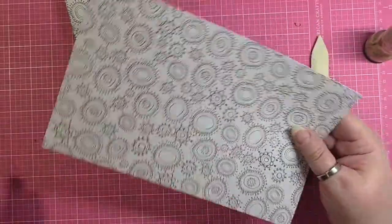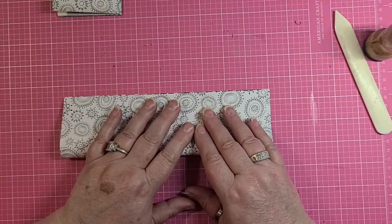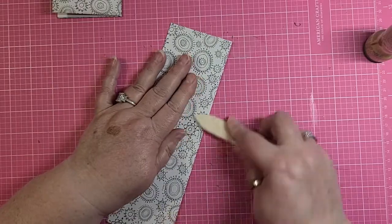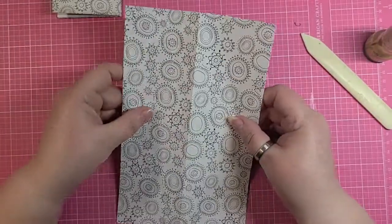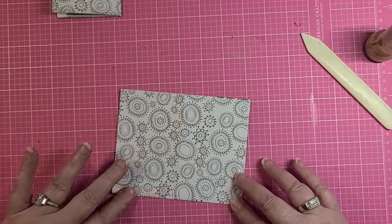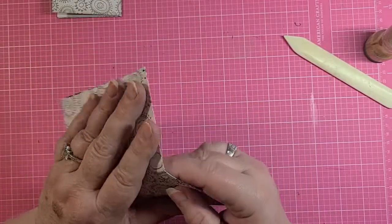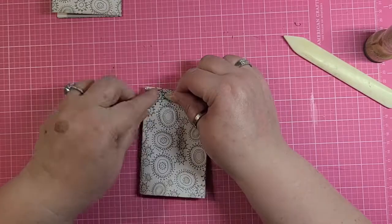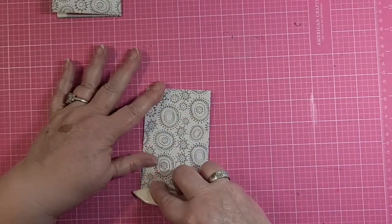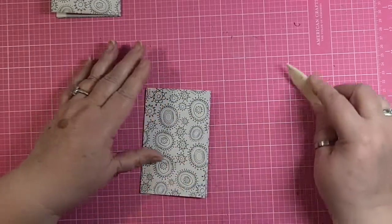Now we want to do the same thing with this second piece — showing you a second time is built right into the project, isn't that cool? So we want to fold it in half or score it, whichever you want. Open it up, turn it, and fold it on the short side or score it. Then we want to bring both those sides together and really show the paper — this is how I want you to be. Train the paper, as it were.